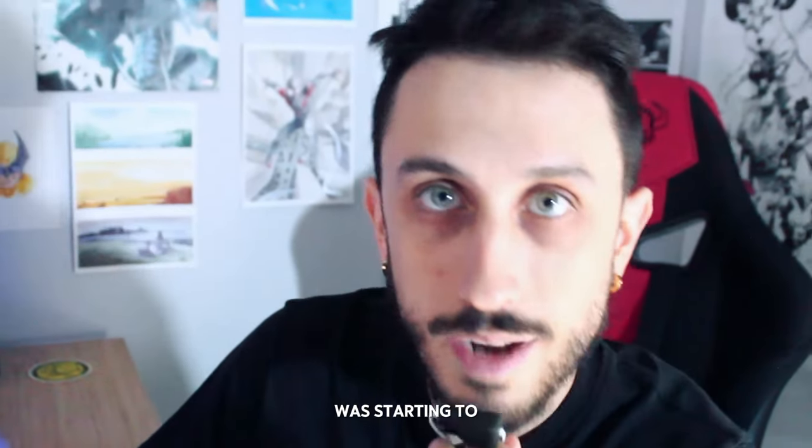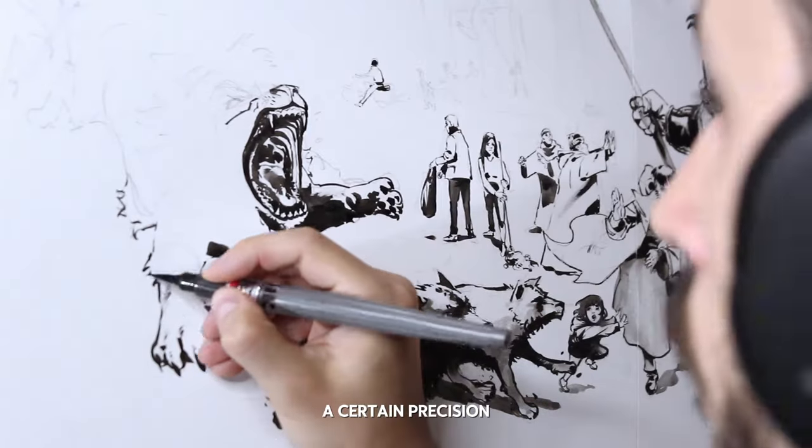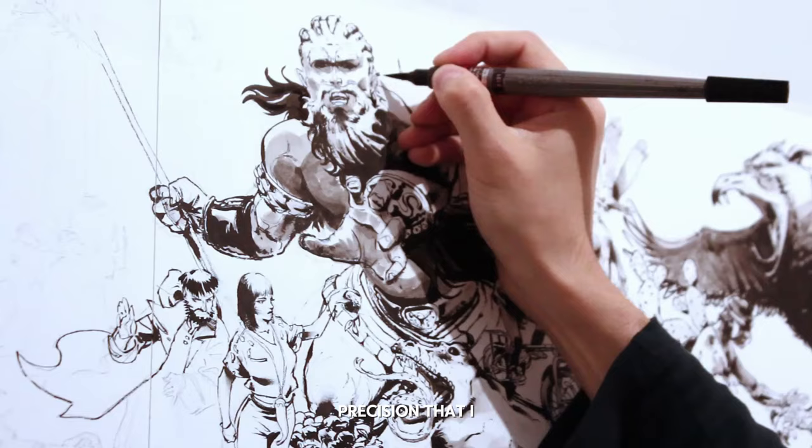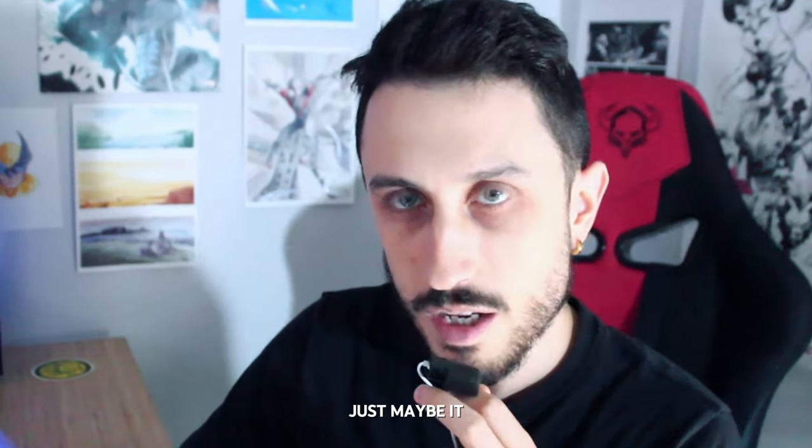Recently I was starting to hate my old pen brush. There was something wrong — I couldn't achieve a certain level of precision that I wanted. Suddenly I realized that maybe, just maybe, it could be because the tip was too thick.